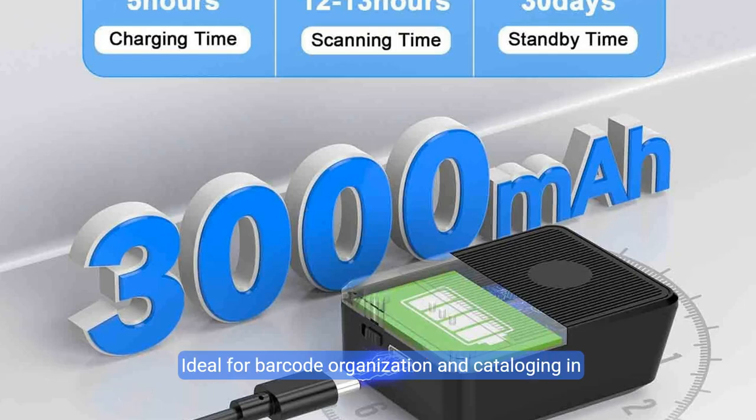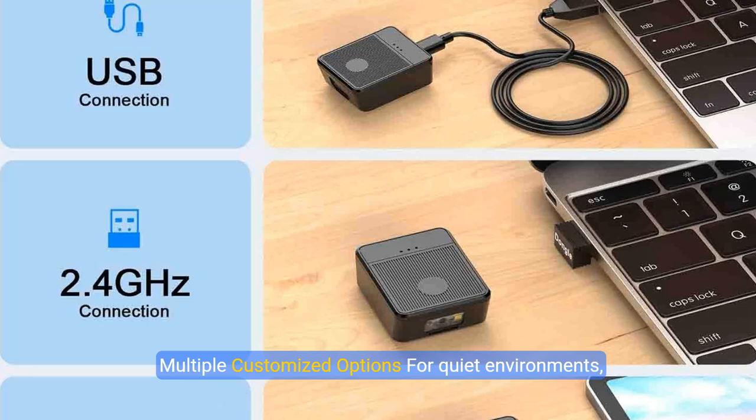Ideal for barcode organization and cataloging in bookstores, online stores, retail shops, warehouses, logistics, and courier services. Multiple customized options available.